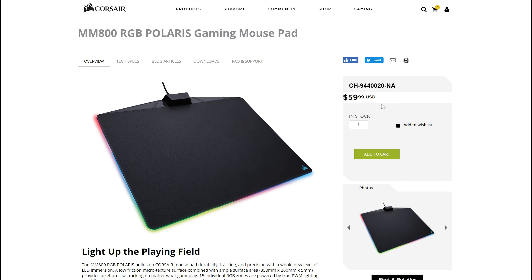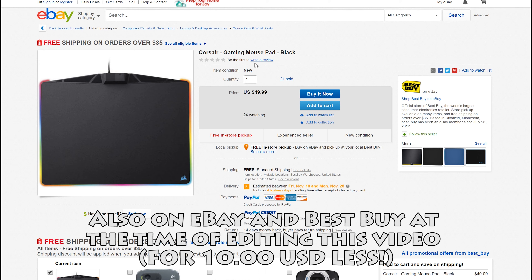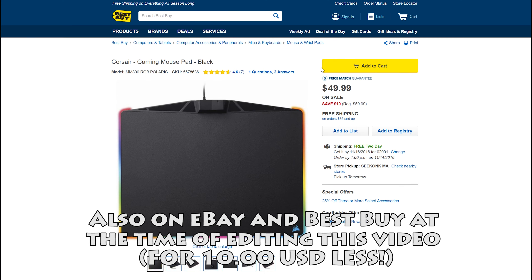Last thing to talk about is the pricing. It's on Corsair's website for 60 US dollars, which is a little steep. Its only other competitor in the RGB mouse pad category is the Razer Firefly, which comes in at 10 dollars cheaper but also has less lighting customizability and isn't quite as vibrant. That being said, pick your poison — or don't. You could just stick with a cloth pad or get a normal non-RGB mouse pad, but... RGB.